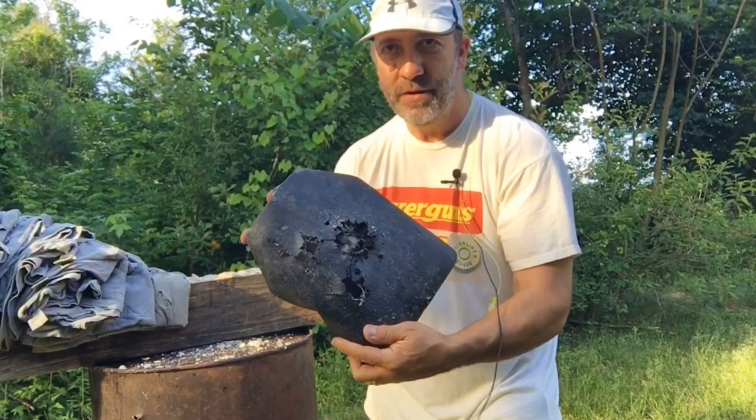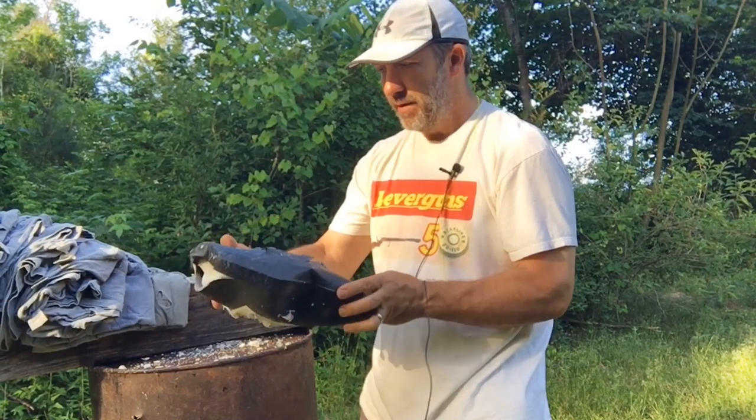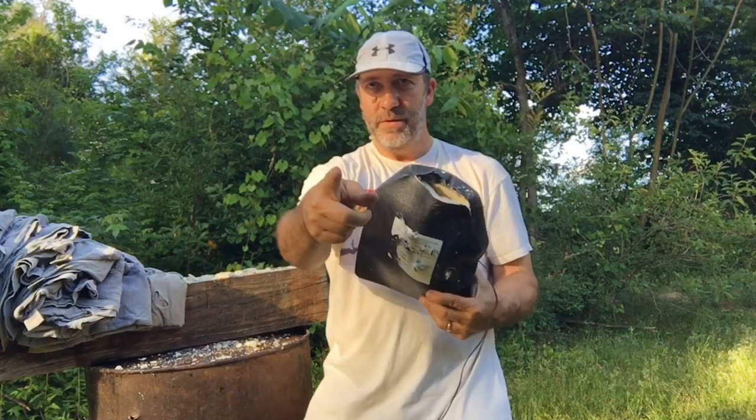Alright guys, what do you think? These lever guns actually did a pretty good job, didn't they? Make sure you give Buffalo a thumbs up. As always, come back and see us — it's all yours, Buffalo.